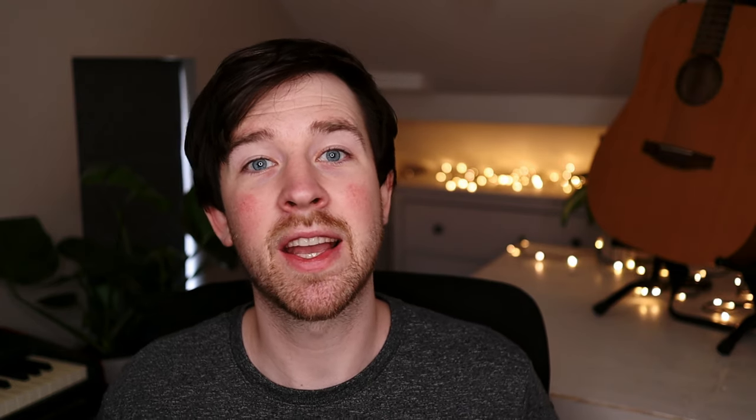The first category is price, and the clear winner is the Donner Basement, coming in at half the price of the other two. At time of purchase, the Vox and the Blackstar cost me $50 — around £35 in the UK — while the Donner comes in at $25, so a real bargain basement option. It comes out top in the price category.